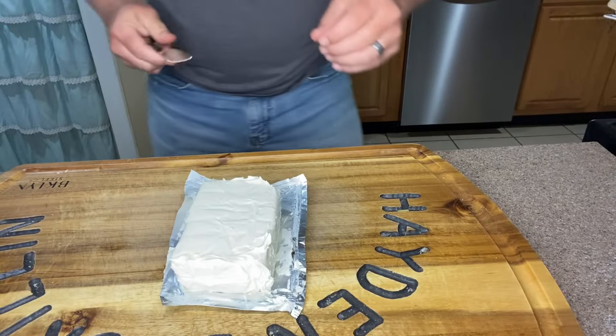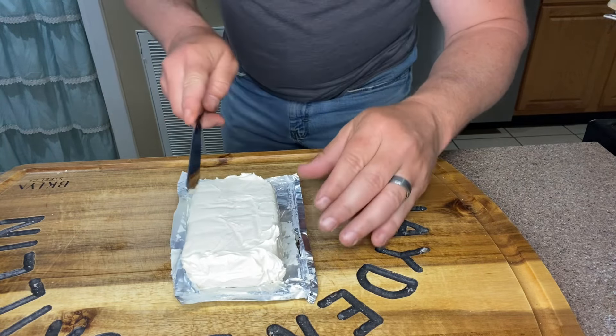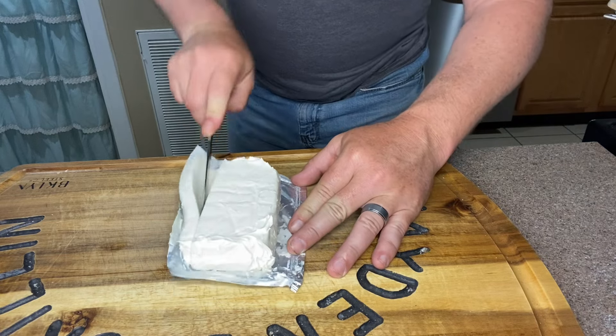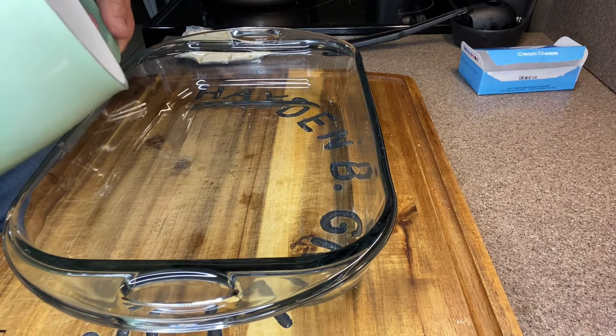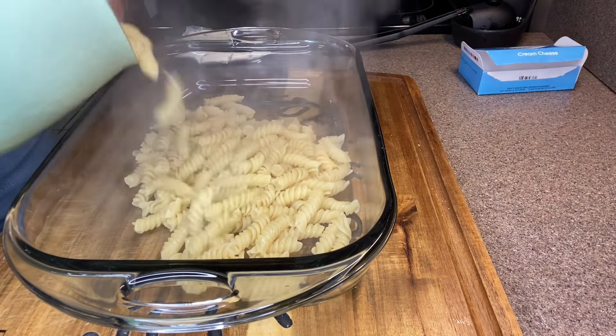While our Rettini is continuing to cook, we're going to take this eight-ounce block of cream cheese and just cube it up. We've drained the Rettini, so we're going to pour about half of it into the bottom of a nine by thirteen baking dish.